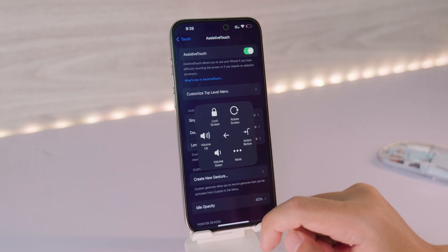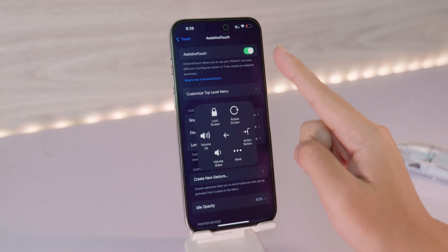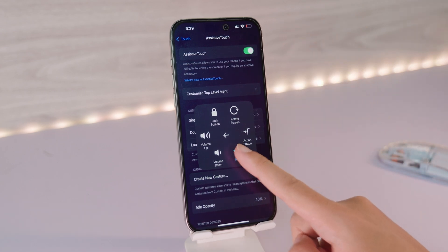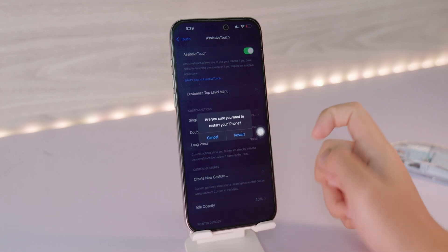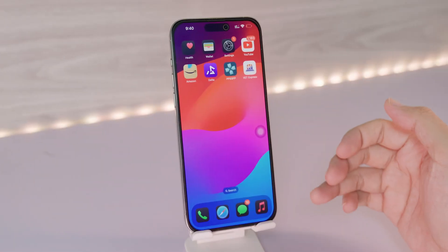Click on the virtual home button, click on Device, and then hold on the lock screen for about 2 seconds. It's gonna pop up the Shut Down button. But if for some reason it doesn't pop up, just go to More and click on Restart. It is going to restart your phone — it will shut down and turn on by itself.